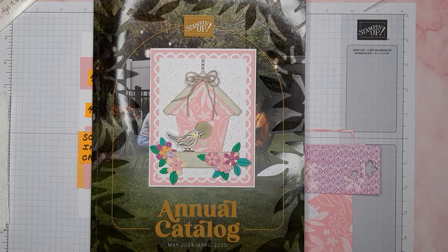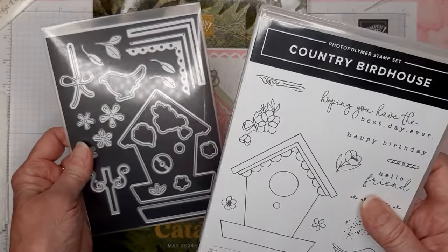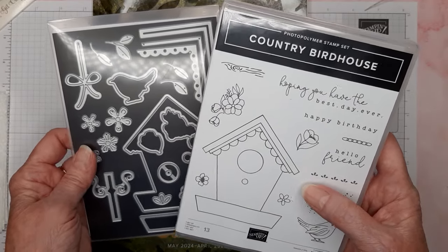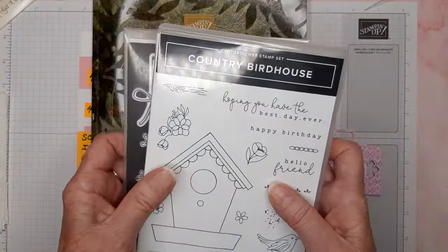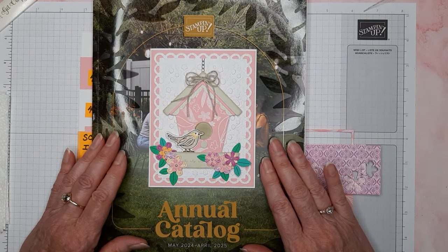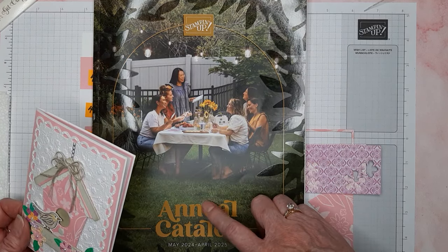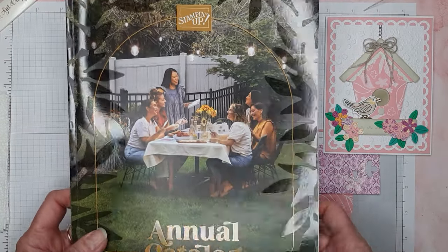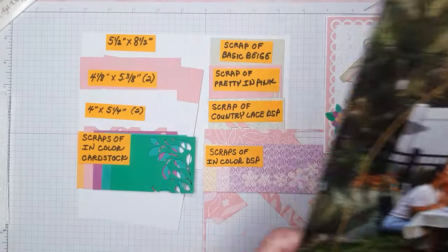We're using the new Country Birdhouse Bundle. It's an awesome little set — really cute stuff. You can either die cut the birdhouse, stamp it, or stamp it and die cut it. There are 23 dies in this set. You can find it on pages 50 and 51 in the new annual catalog. We're not allowed to show the inside yet until it goes live next month.